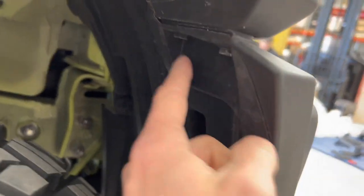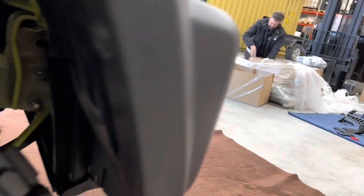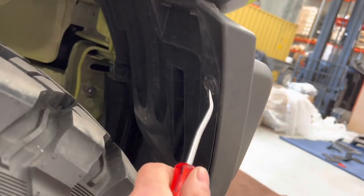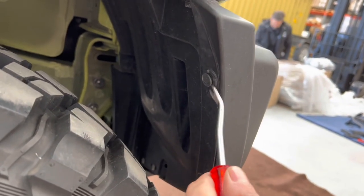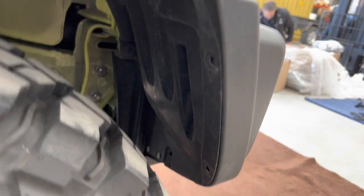First up, you've got some clips in here — three of them down the edge and two bolts in there. Use a trim tool to get between them. You can use a flat blade screwdriver, but the trim tool is nice and easy.